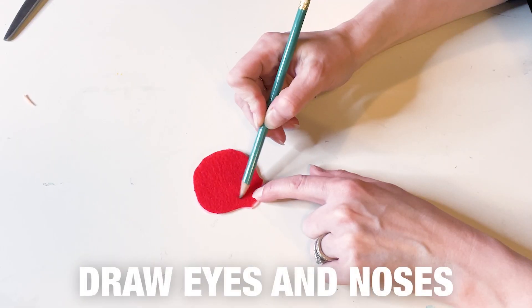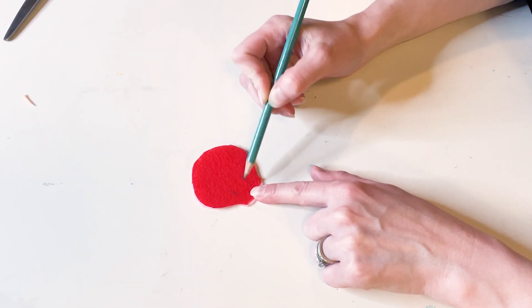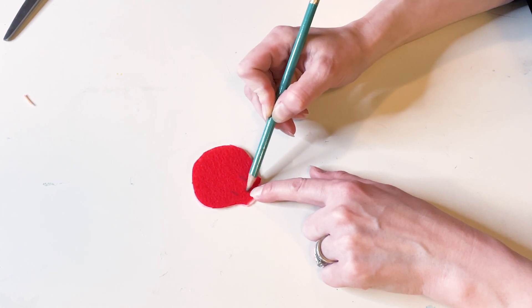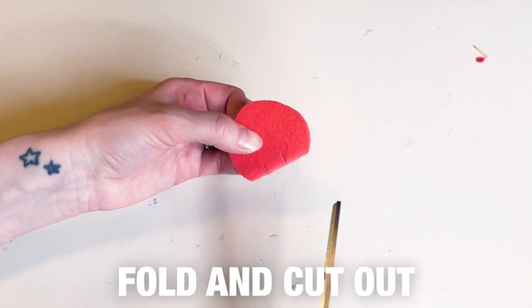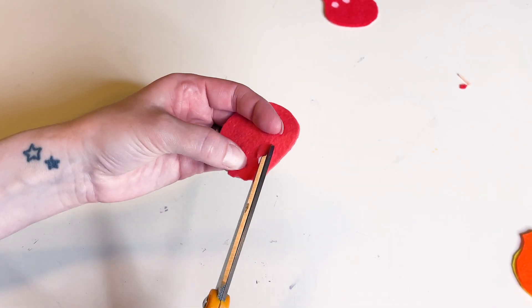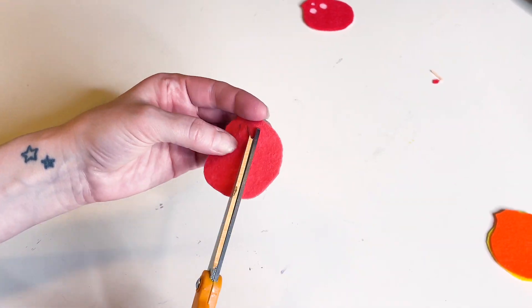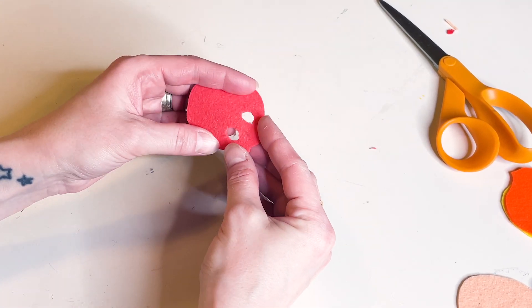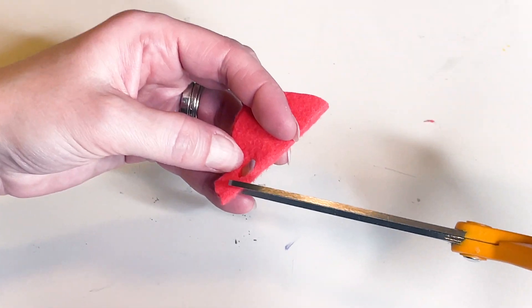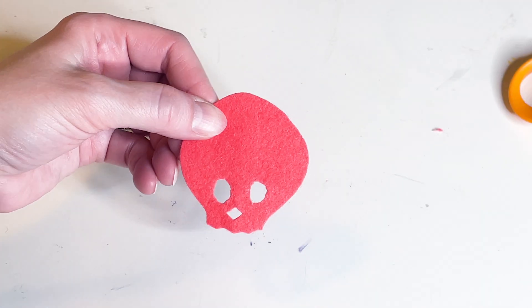Next up, we're cutting out eyes and noses in the top layer of our skulls. You can either draw a vertical line in the spots to denote the area, then fold your felt in half and cut the line. From there, put the tip of your scissors in the slit and cut around to create circular eyeballs. For the nose, fold in half the other way and cut a little triangle out on the cut line to create a nice little nose.